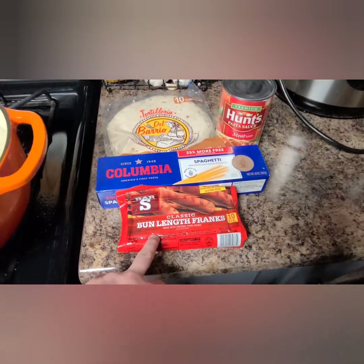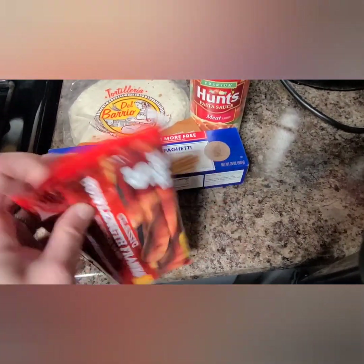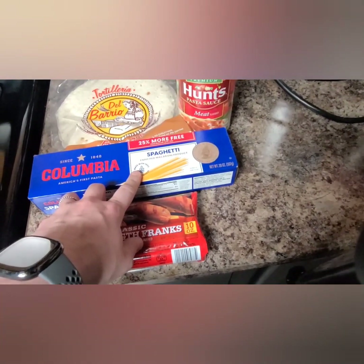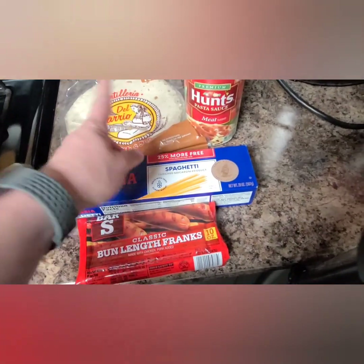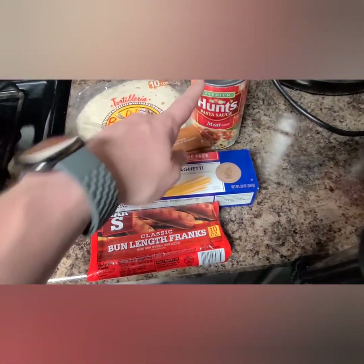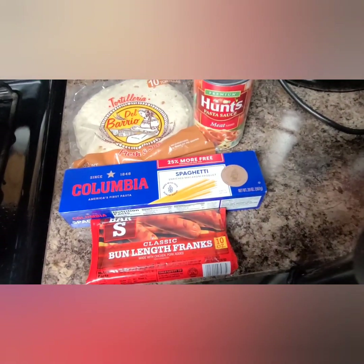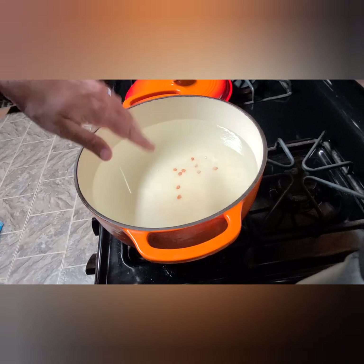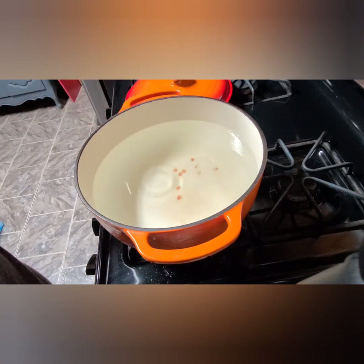So my four ingredients: I got one pack of hot dogs — these are classic bun size, there's eight of them. A pack of spaghetti, this is one pound and a quarter. A 10-pack of tortillas — we won't use all of those. And a can of spaghetti sauce. I grabbed meat sauce — you choose what you like. On the stove I just have a pot, I put some salt in there to bring it up to a boil.